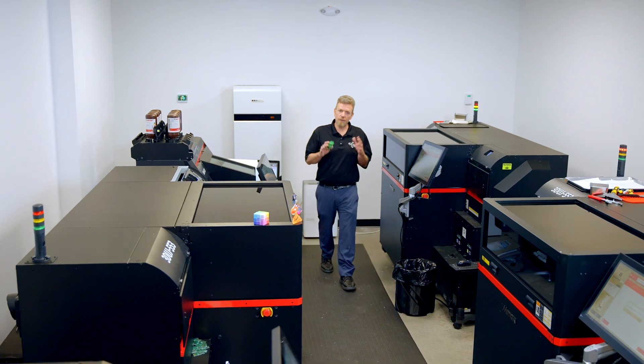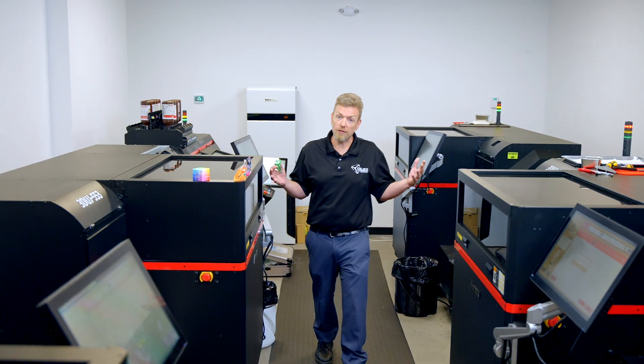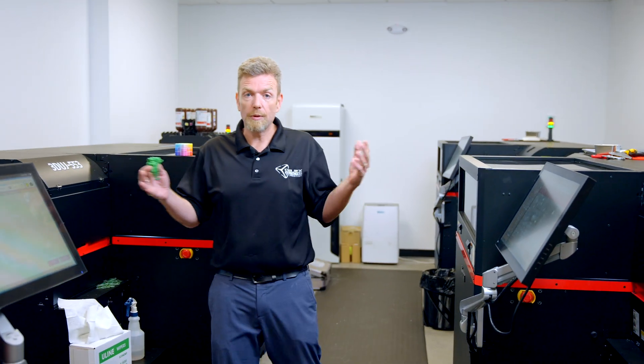Hey, it's Steve from Objects Unlimited. This video is for people that are interested in full color plastic printing, and I'm going to discuss the Mamaki product line. As you can see, this is something we use a lot of and that we really like.